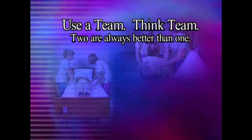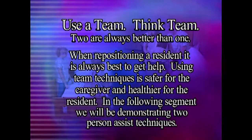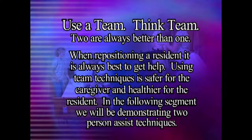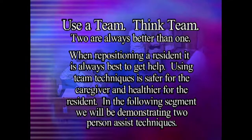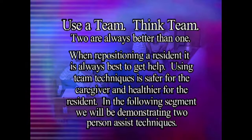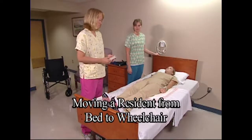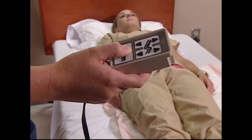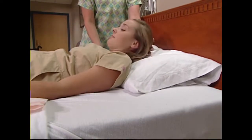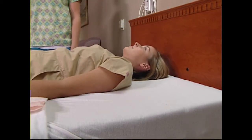When repositioning a resident, it is always best to get help. Using team techniques is safer for the caregiver and healthier for the resident. In the following segment, we will be demonstrating two-person assist techniques. Raise the bed to a safe working height. Always raise the head of the bed so the resident is in an upright position. This will eliminate much of the lifting of the upper torso.